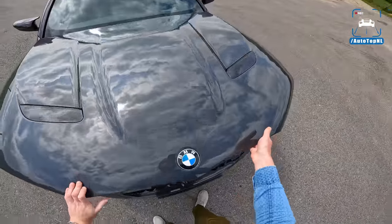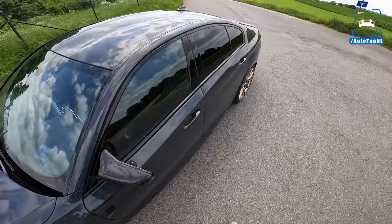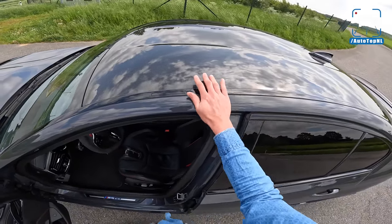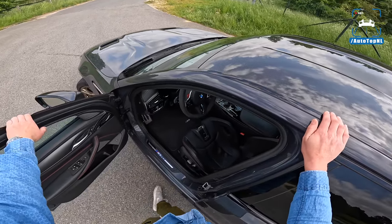Super beautiful. This is Brands Hatch grey, by the way, and there were two other color options available. You can have Frozen Brands Hatch — that is a matte grey, the same color. And you can have a Frozen Dark Green, which is also very nice.